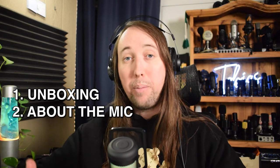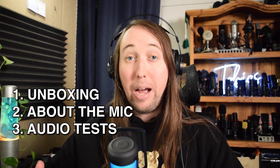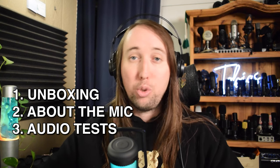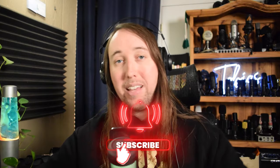In this video I'm going to show you the unboxing, then I'll tell you a bit about the mic, then I'll do several different audio tests so we can get a feel for how this microphone sounds in different situations, and in the end I'll give you guys my final review. If you'd like to see more of my videos in the future, make sure to go down there and hit that subscribe button.